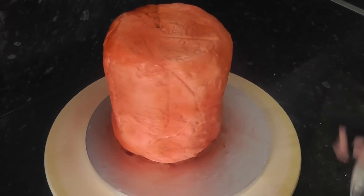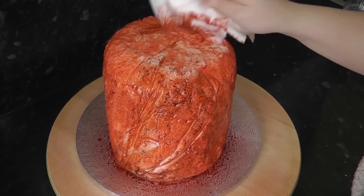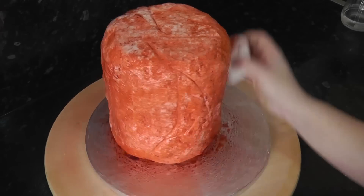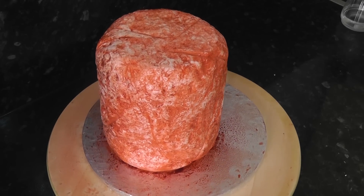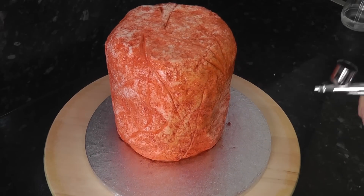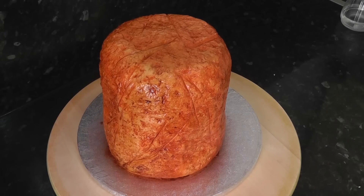Then take some water — yes, water — and spray it all over. This is going to keep the colour deep in that texture you made and loosen the surface colour so it can be removed. Just dab it with a paper towel. Now the red is in the texture and we can overlay the white bits in brown airbrush. You can see much more texture than when it was just all sprayed red.